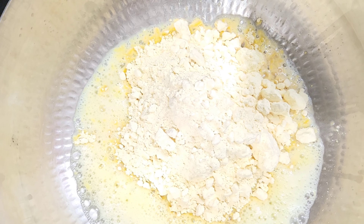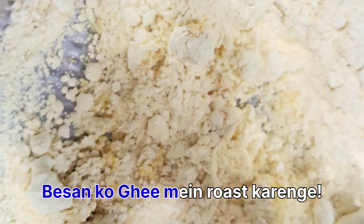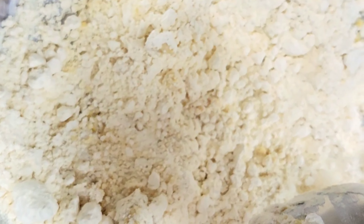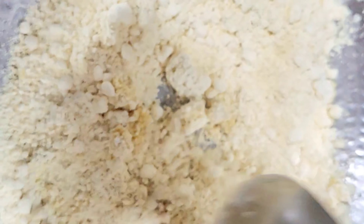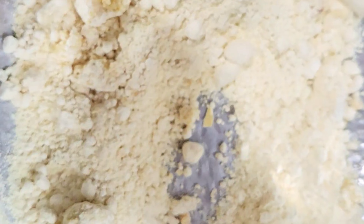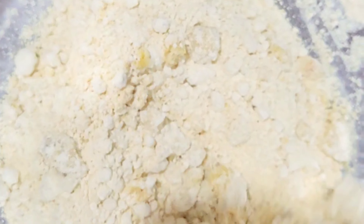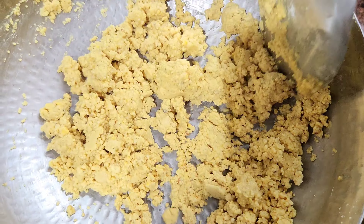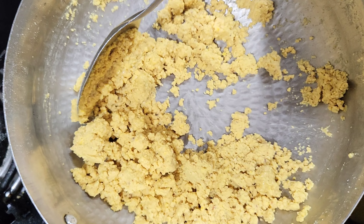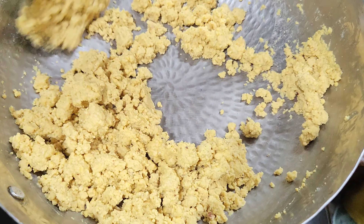I have got 1 and a half katori besan in the pan. We will roast this as well. You can keep the heat in the pan. You have to mix this mixture regularly on low flame. This texture will be something like this.